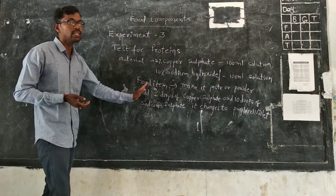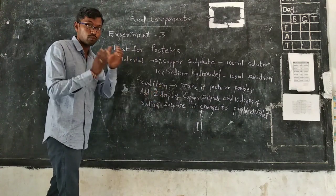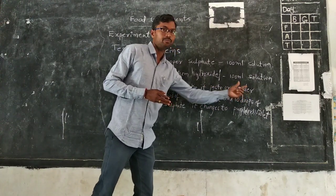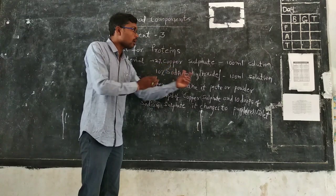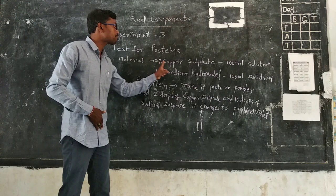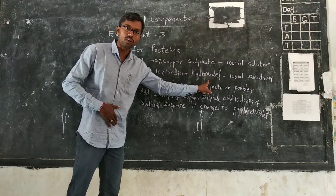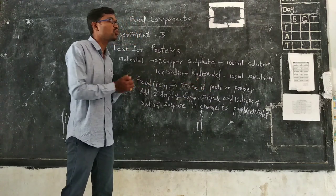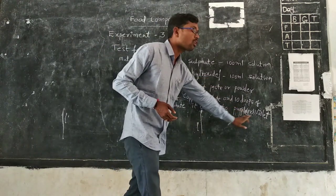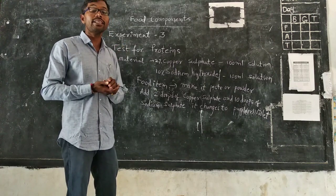Now take any one food item for this test. Take the food substance, make it into a paste or powder, then put this paste or powder into a test tube. Add two drops of copper sulfate and ten drops of sodium hydroxide. When we add this solution to the food item, it changes to purple or violet color, which confirms that proteins are present in the food item.